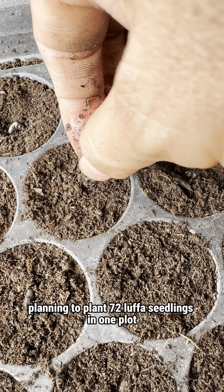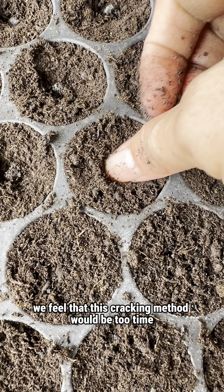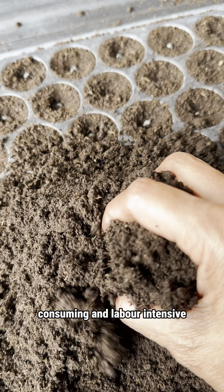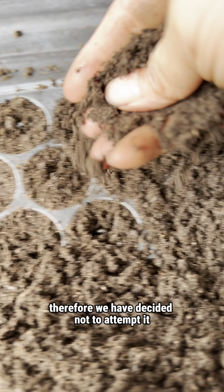Planning to plant 70 Luffa seedlings in one plot, we feel that this cracking method would be too time-consuming and labour-intensive for future larger-scale planting. Therefore, we have decided not to attempt it.